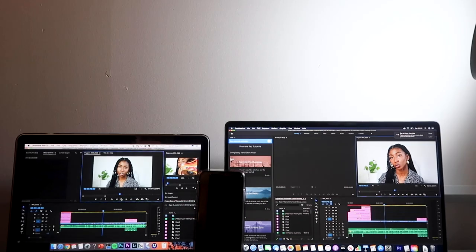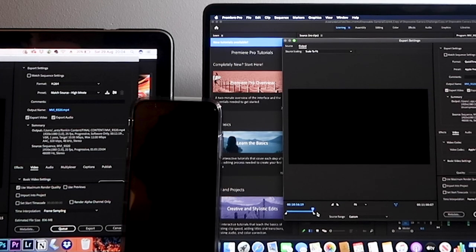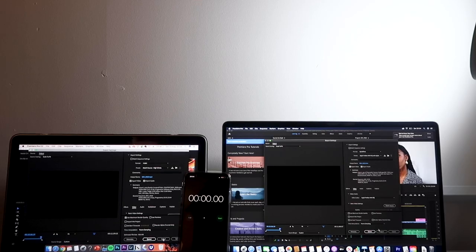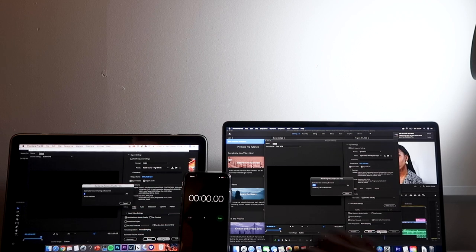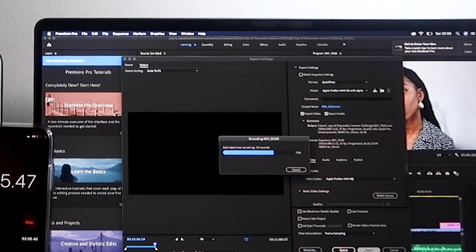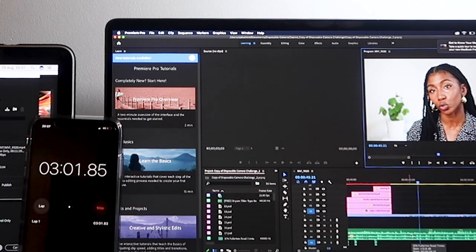Now let's see what the export times are like. To be as fair as possible, both are being exported at 10 minutes 56 seconds and 19 seconds. I'll press export now and set my timer. At 40 seconds in, the new MacBook is already at 43 percent while the old one is at 4 percent. We jump to 70 percent on the new one — still at 4 percent on the other. At 94 percent versus 6 percent, the new MacBook exported at exactly three minutes.